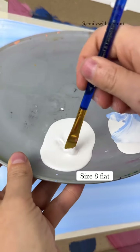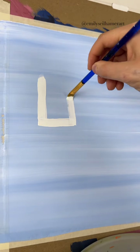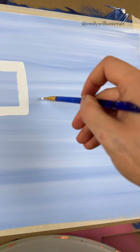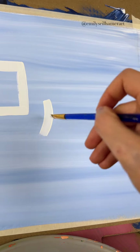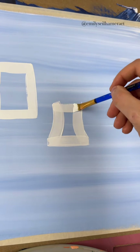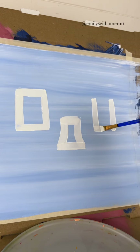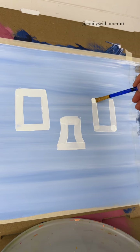Now taking a flat brush, I'm going to use white paint as a base. I'm going to paint the start of my birdhouses by making three different types of rectangles. They're all going to be different heights. My middle one I'm going to do kind of a curved rectangle — the sides are going to curve in a little bit, and this right one is just going to be another rectangle but again a different height from the other two.